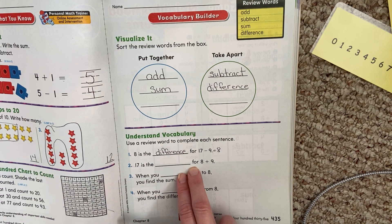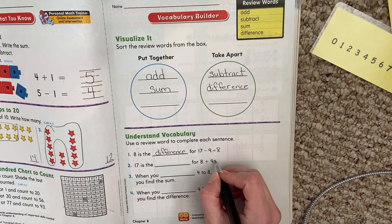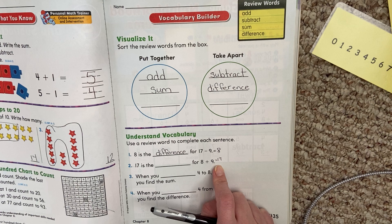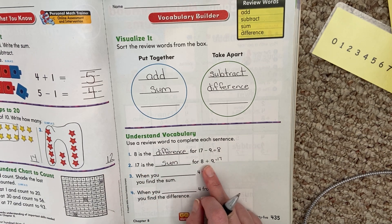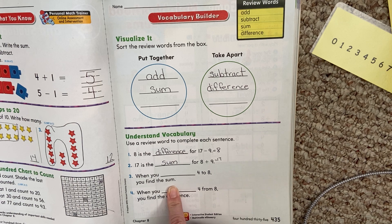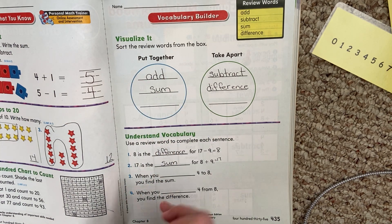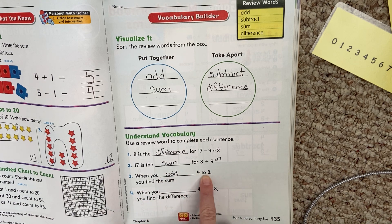17 is the blank for 8 plus 9. So 8 plus 9 equals 17. That's the answer to a plus problem. What word means the answer to a plus problem? Sum. Sum means the answer to a plus problem. 17 is the sum for 8 plus 9. Then: when you blank four to eight, you find the sum. What do you do when you're finding the sum? You add. When you add four to eight, you find the sum, because when we add, we find the sum.